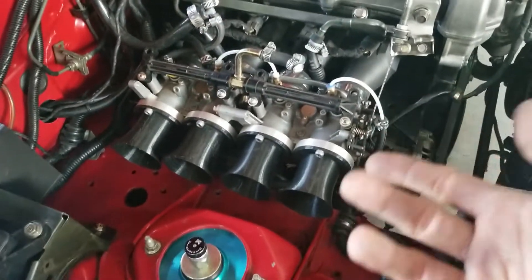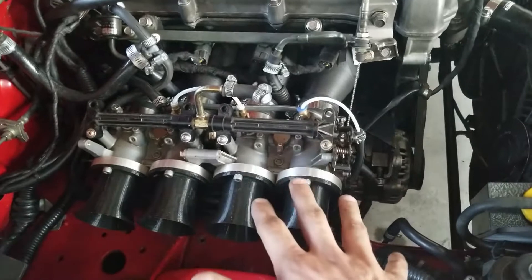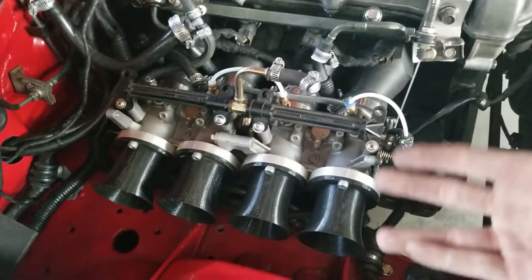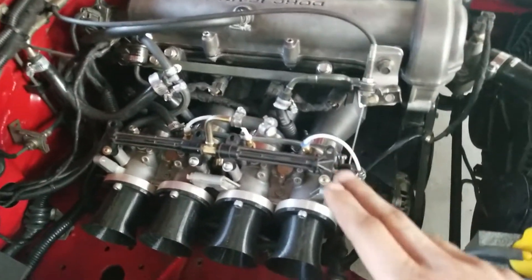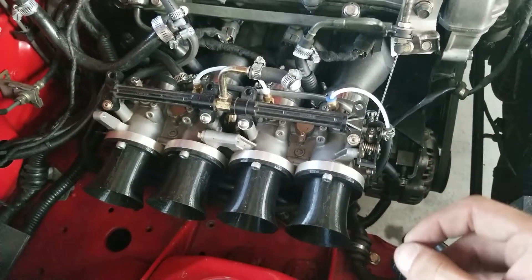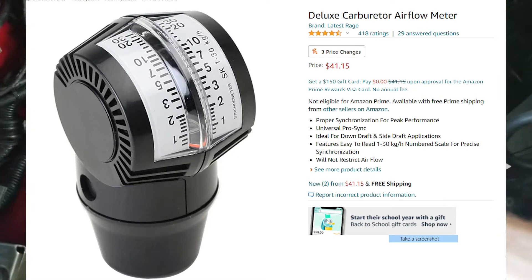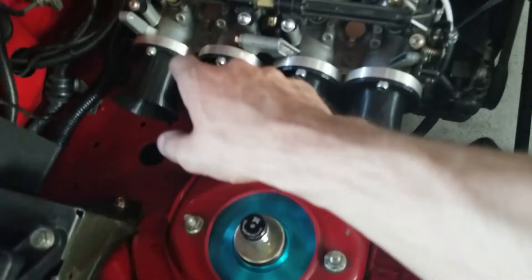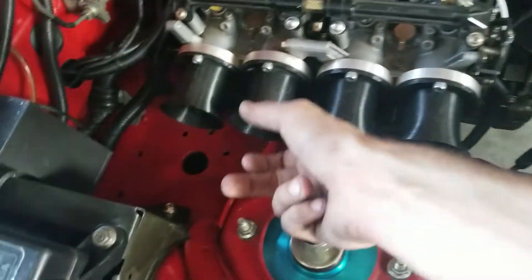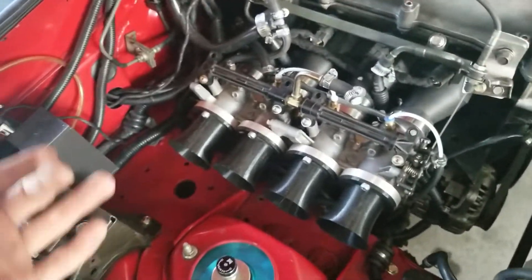One thing I neglected to mention in the last video — mostly because I didn't know about it — is that you actually need to sync these throttle bodies, or balance them. Mine were already balanced since I bought them from someone who had already done it. But that is something you guys need to keep in mind when purchasing used versions. You can use an old carburetor balancer — I'll put a link on screen and in the description. Just put it directly in the velocity stack and adjust the four little screws until they're all even. There's a little gauge on the synchrometer and you just adjust it until they're all reading the same number, and then you've got balanced throttle bodies.